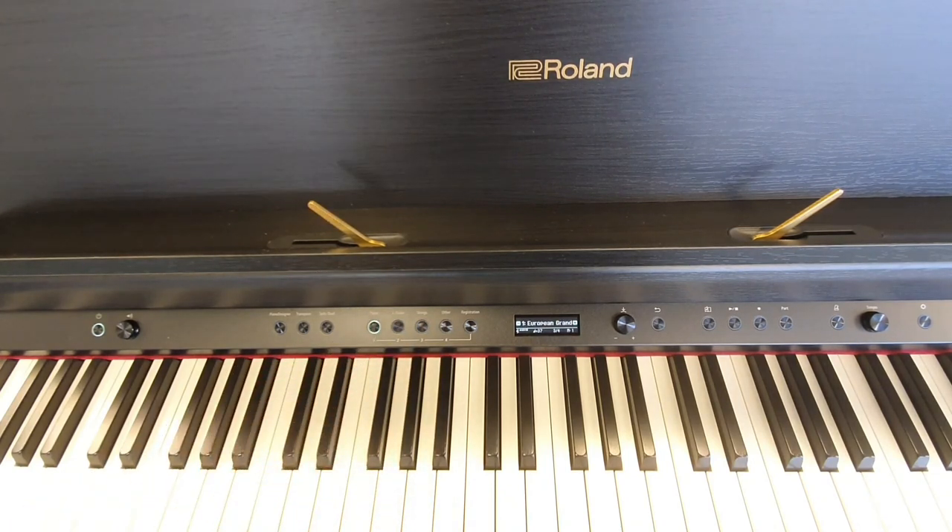And that's how you change your sound on the Roland LX706. Speak to you soon, bye now!